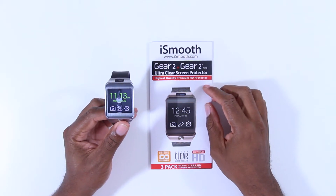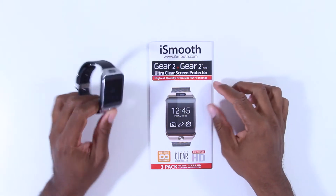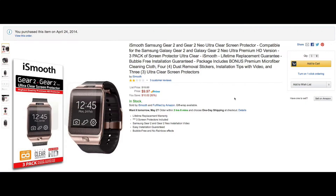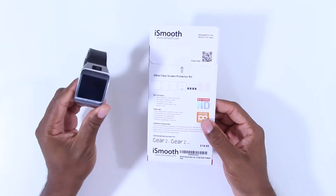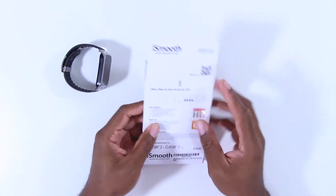I just got a screen protector for my Samsung Gear 2 smartwatch. This is by i-Smooth, purchased for $9.97 from Amazon. It's just a protector for the screen part — I saw other protectors that protect the whole body, but I didn't really want all of that, just the screen was fine.